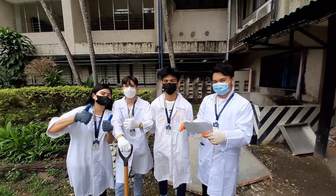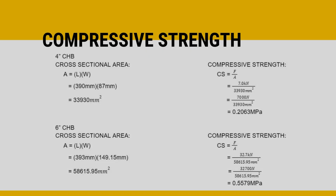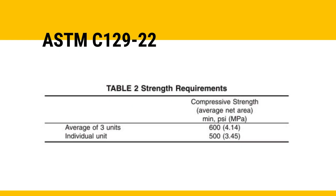After the experiment, these are the recorded dimensions of each concrete hollow block. In solving for the compressive strength, we first solve for its cross-sectional area. Since we only need its gross area, we use the outer length and width for each block. We then solve for compressive strength, which is force over area. Since the standard strength requirement from ASTM C129-22 is 3.45MPa, and our results only got 0.2063MPa for the four-inch and 0.5579MPa for the six-inch concrete hollow block, thereby the concrete hollow blocks from the experiment did not meet the standard.